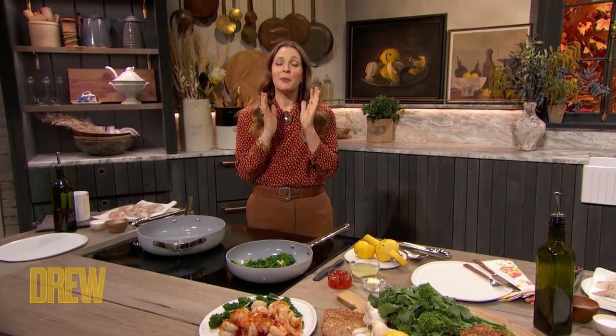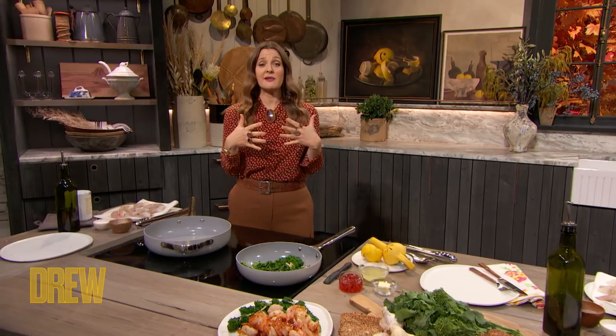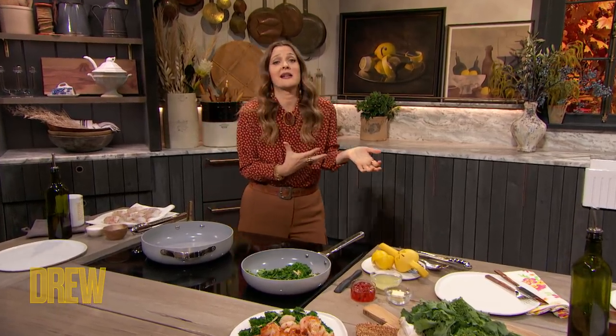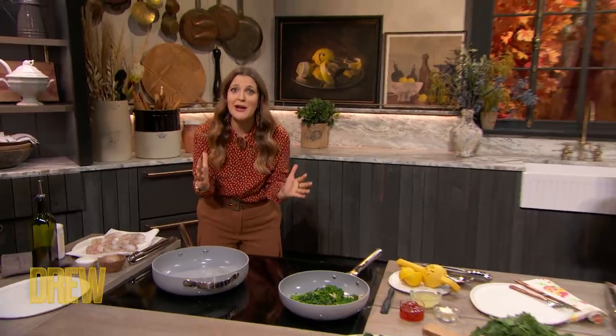Welcome back to our Break the Cycle Time Management Hour. If there's one place I like to save time, it is in the kitchen, and our next guest is about to show us an easy and healthy recipe that takes just minutes to make. He is a James Beard Award-winning chef and best-selling author — it's Rocco DiSpirito!